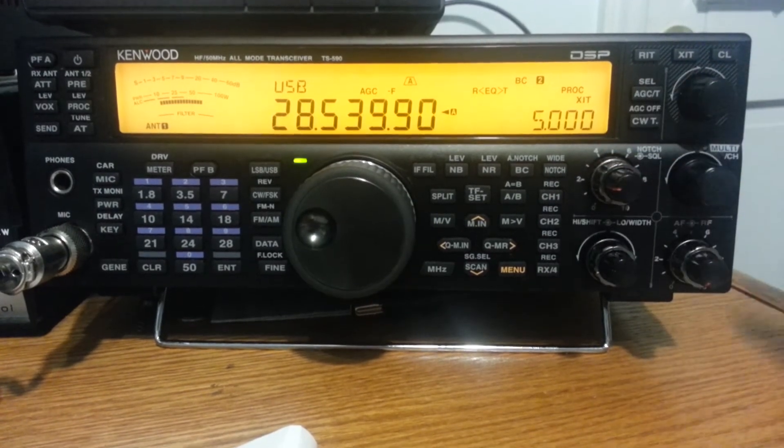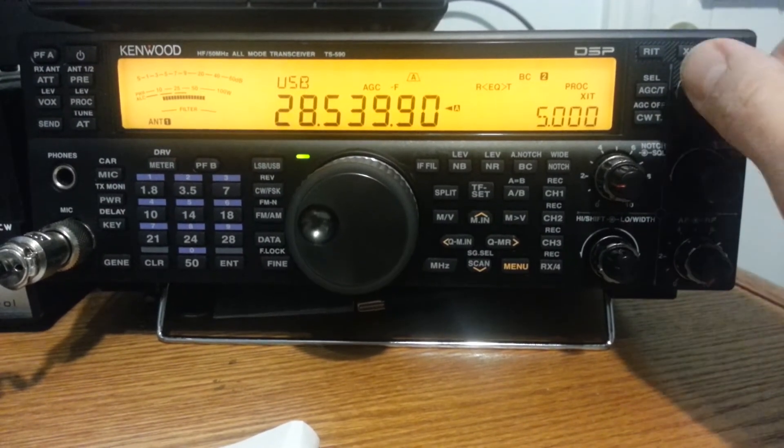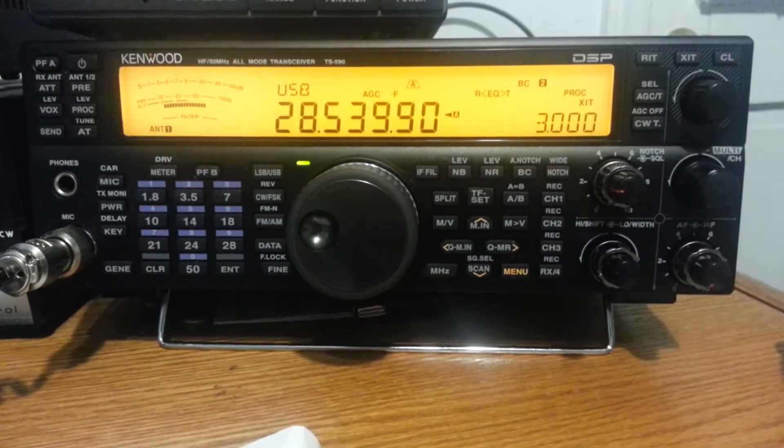Now it's at 5 because I usually leave it sitting at 5, since that's where most splits are. But if the split was 3, then I just go down to 3. Not too difficult.